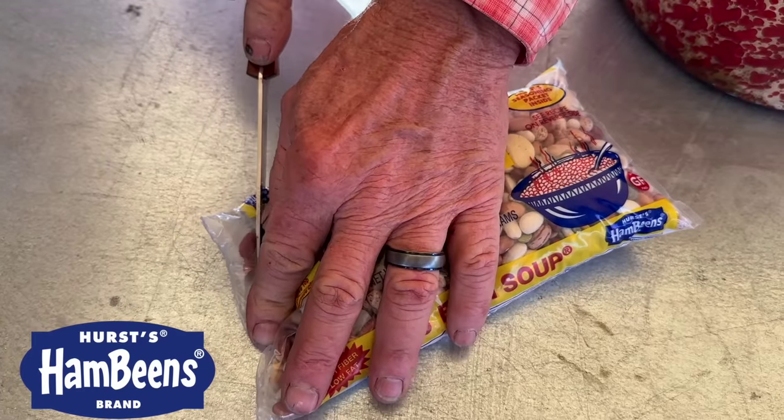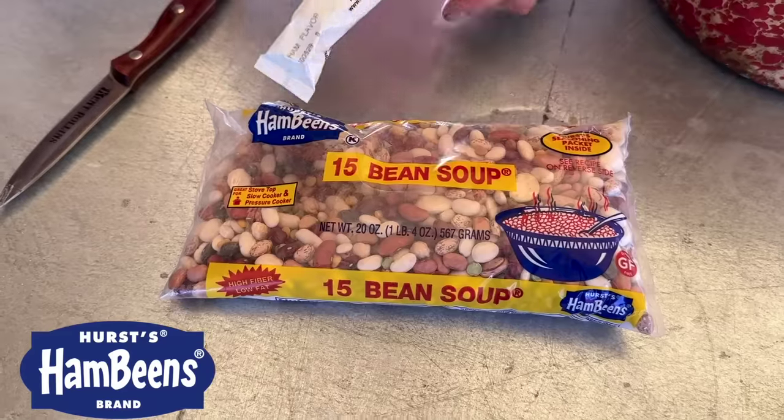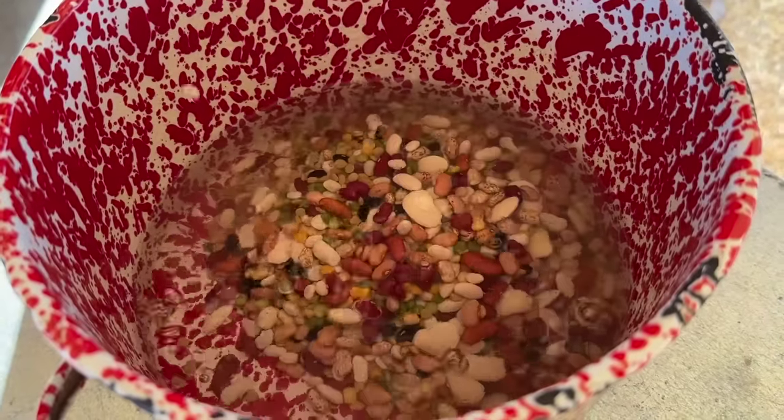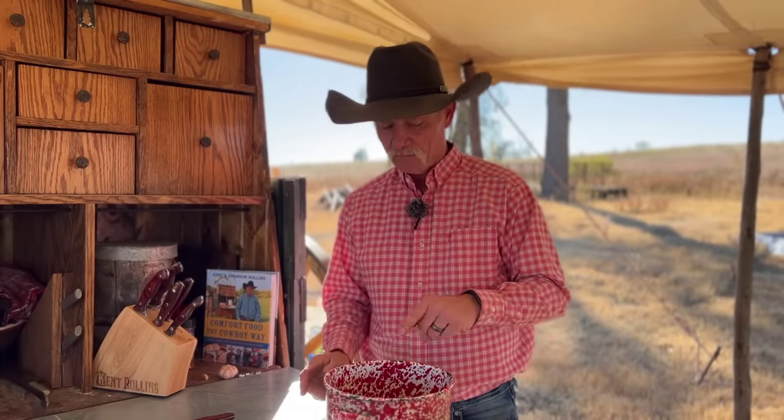Don't get no better than that. We've got a full meal right here in a package. We're really proud to have Hurst Ham Beans sponsor this video. These are for bean-loving people — everybody that likes a bean, your favorite bean is in the sack. There is a flavor packet inside, so you've got the recipe right there. There's a unique blend of flavor from all these beans. Seventy-five years they've been doing beans — these folks know some beans.